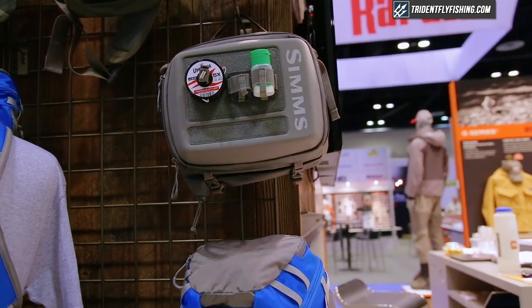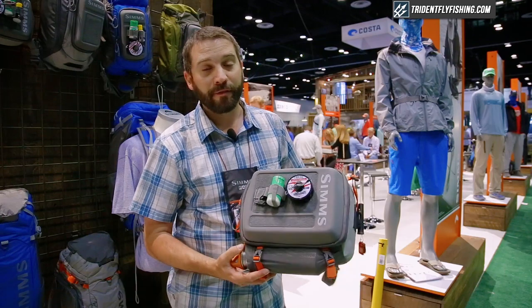$149.95 for the large, $99.95 for the small, and you can get them at tridentflyfishing.com.